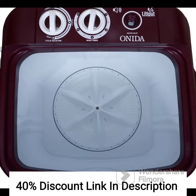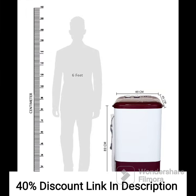Overall, the Onida 6.5kg Top Load Washer Only, WS65WLPT-1LR Lilliput, Lava Red, is a reliable, compact, and energy-efficient washing machine suitable for small households. Its user-friendly design and versatile wash programs make it a popular choice among users looking for a space-saving laundry solution.